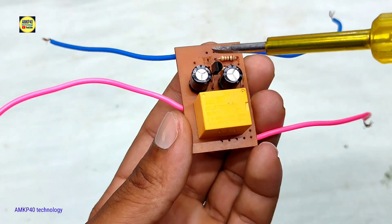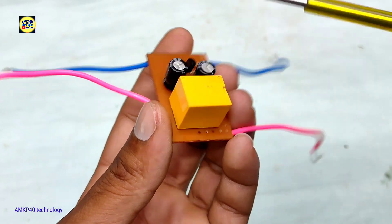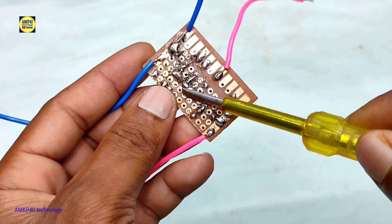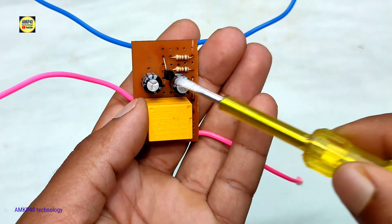Later I added another electrolytic capacitor for delay, which was not mentioned before. You can visit my website for further information. Link in the video description below.